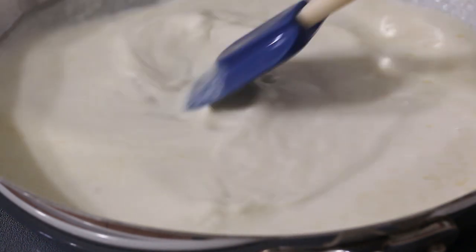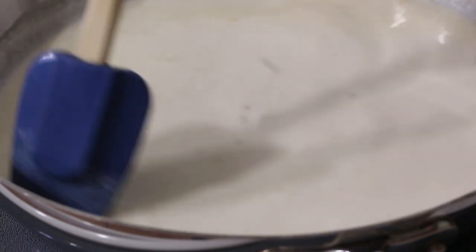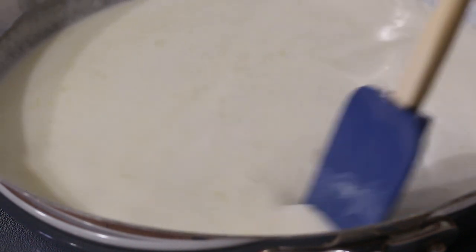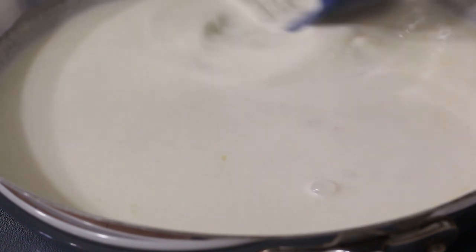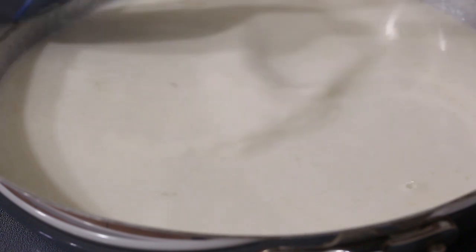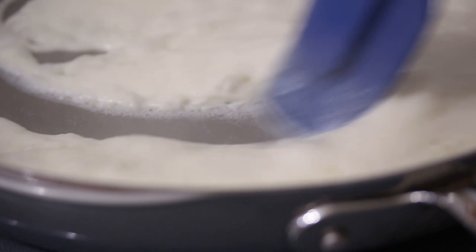If you find yourself getting a lot of clumps — for some reason maybe you didn't quite mix the butter and the flour together as well as you could have — then just simply whisk the mixture. Just be careful; if it's too hot, you're going to spray it all over the place. You can see it's starting to simmer a little bit there. You just want to cook it for about a minute at this stage. You can see it's much more viscous now.